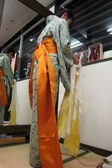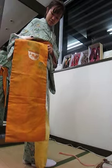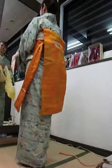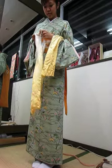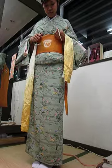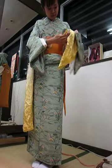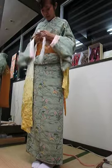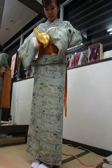Obi makura, covered with the obi aage. Find the top of the pattern and hook it on top of the obi clip. Lean over and pull the two ends of the scarves and the tie in the front. Tie the obi in the front twice, and tuck the edges in. Take your obi aage and tie, so the pillow straps are in and the scarves are tucked in for now.